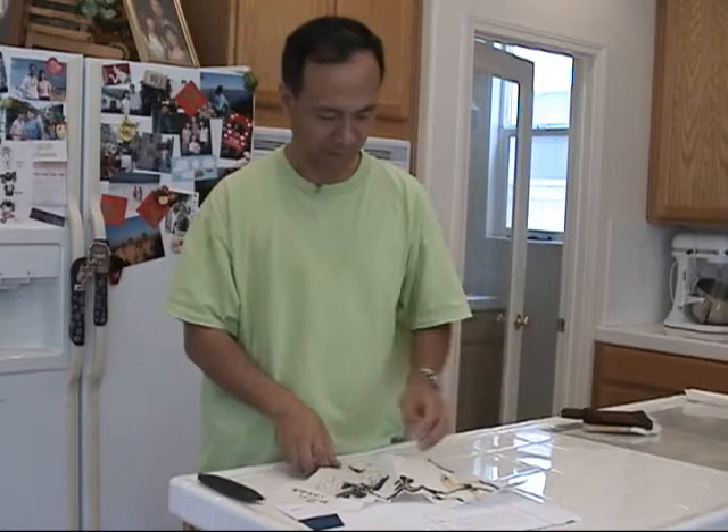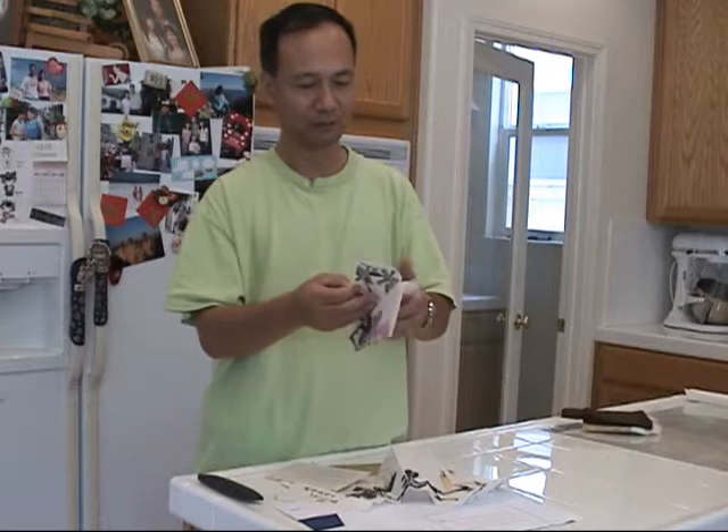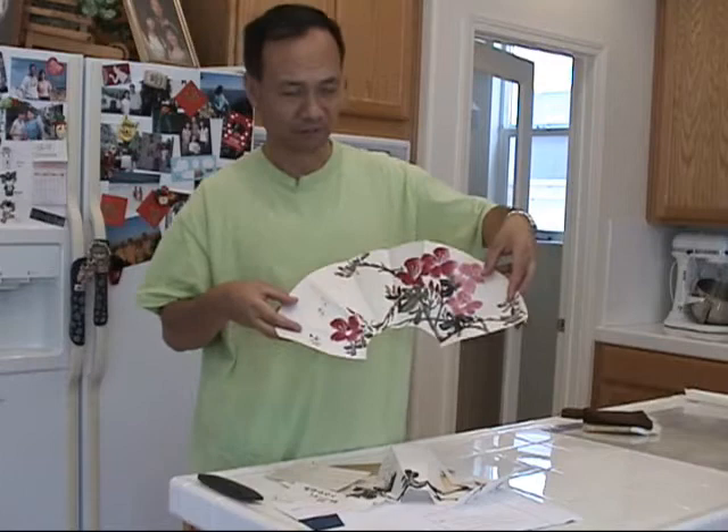Lovely. And this is another picture done by Master Zhang — rhododendron flowers, or azalea if you like, with two bees.